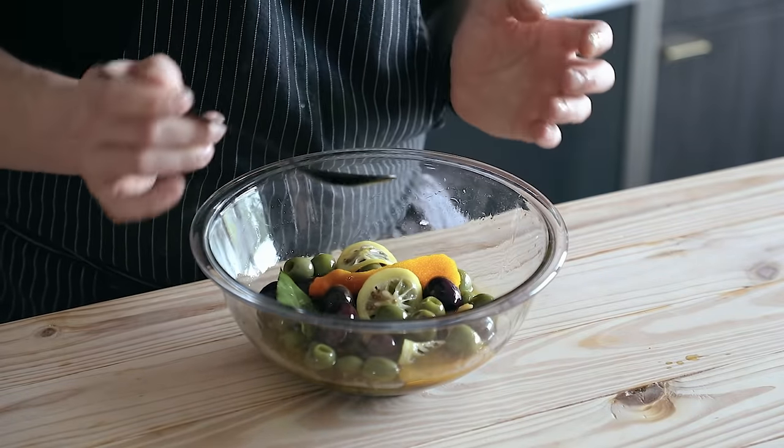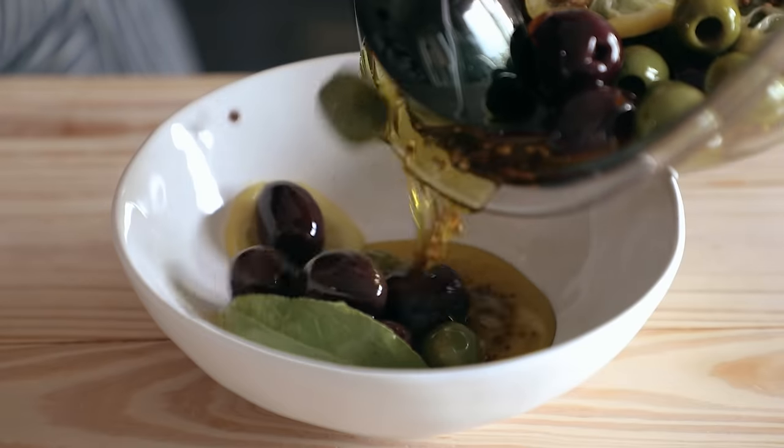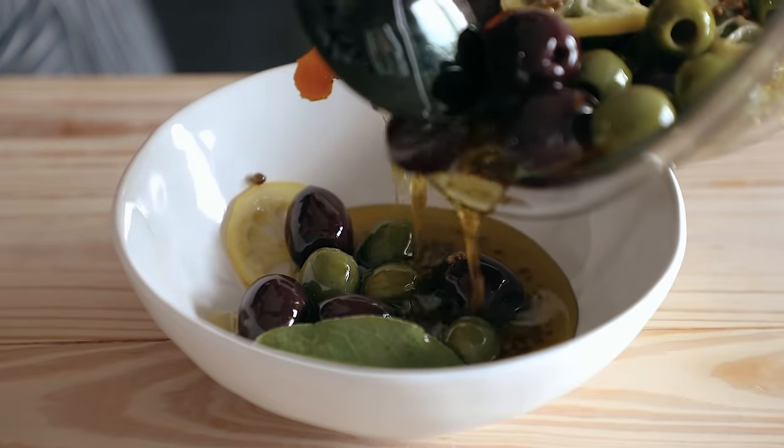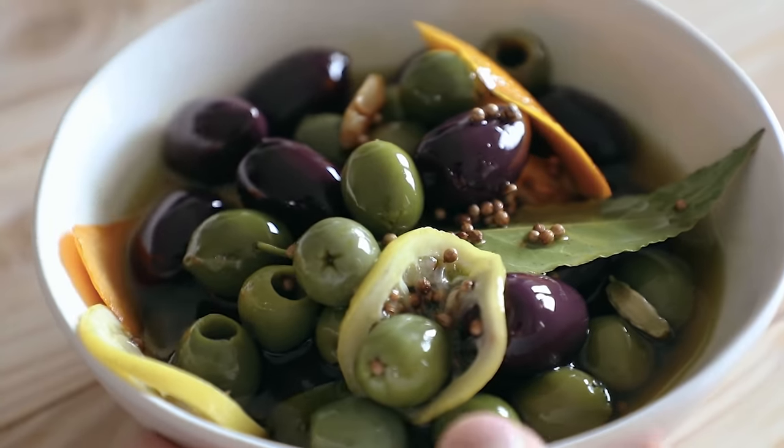Stir that around and let it steep for ten minutes. In a separate bowl, mix together one cup or 133 grams of castelvetrano olives and one cup or 160 grams of alfonso or any black olive you want. Once your oil infusion has infused, pour the oil mixture and all the aromatics on top and let that sit for two hours at room temperature, or in the fridge for as long as you want. Just make sure to serve it at room temperature when the olive oil is in a liquid state. Enjoy with some crusty bread, some cheese, jam, or just straight into the mouth.